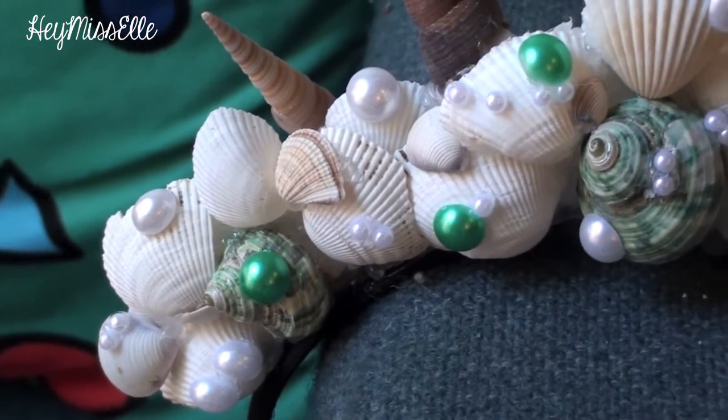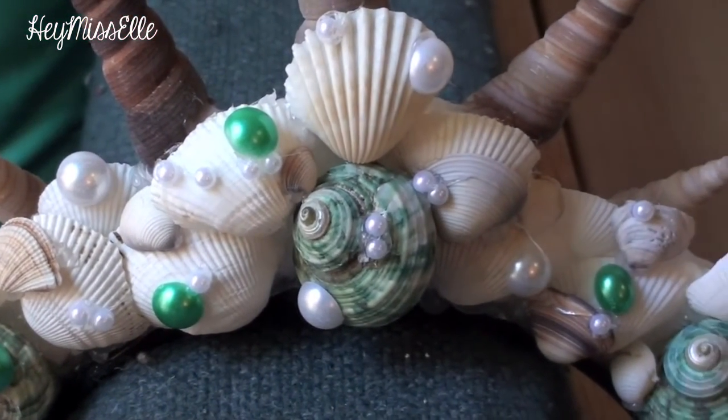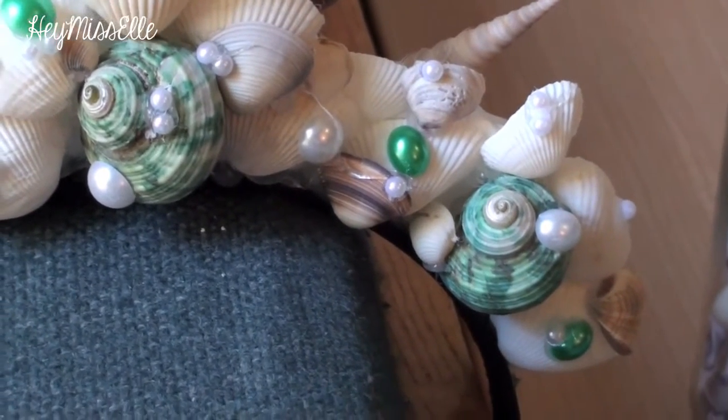And that's it! My mermaid crown is all done! It was so easy and so much fun to put this all together, and it doesn't really take much materials or effort.